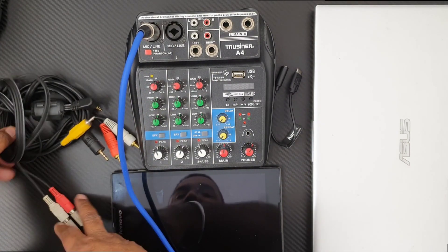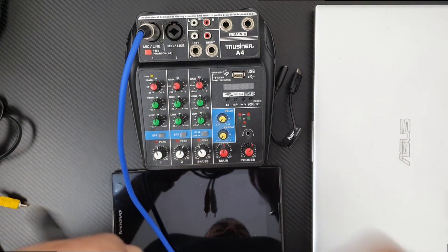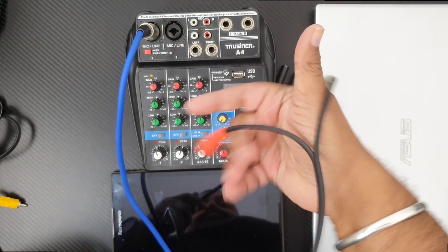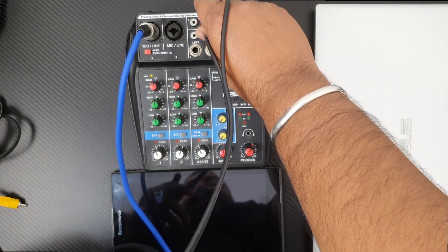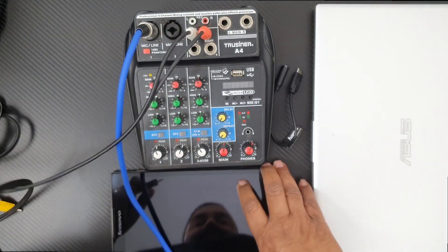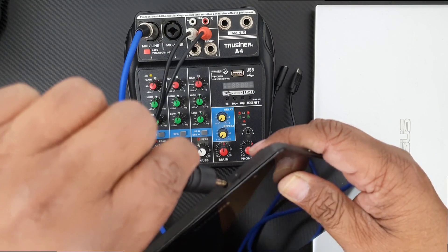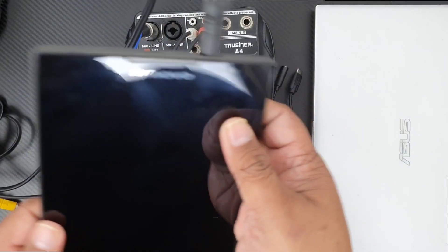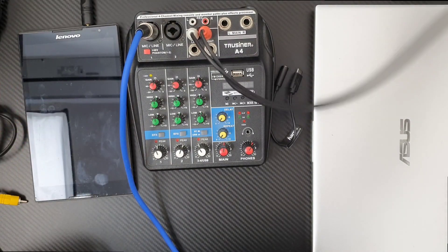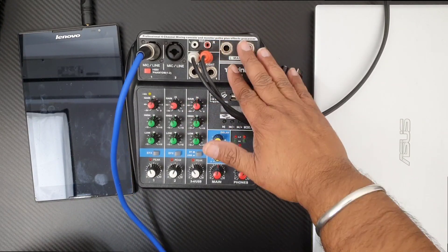Next I will connect my tablet to the mixer using the RCA-to-3.5mm cable. Red goes into red, white goes into white on the RCA side, and the other side goes into the 3.5mm slot of my tablet. Tablet is now connected.